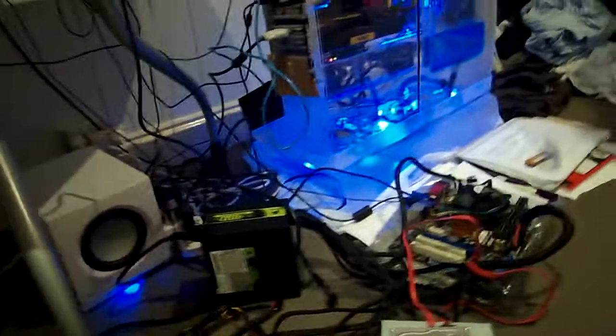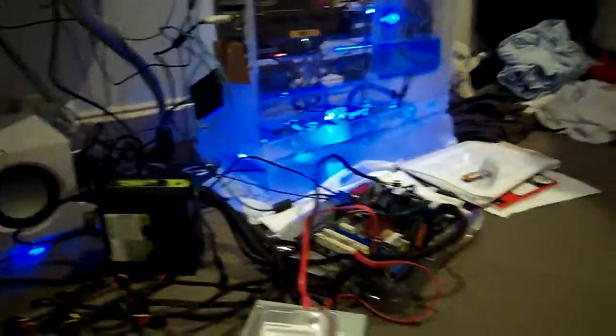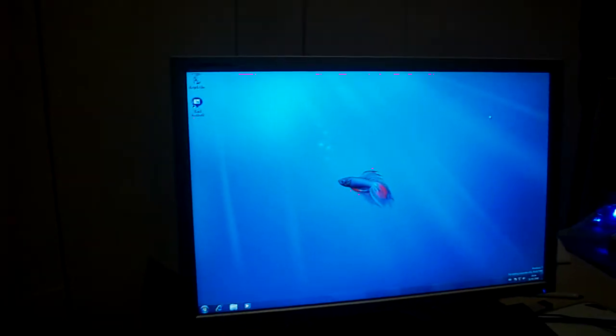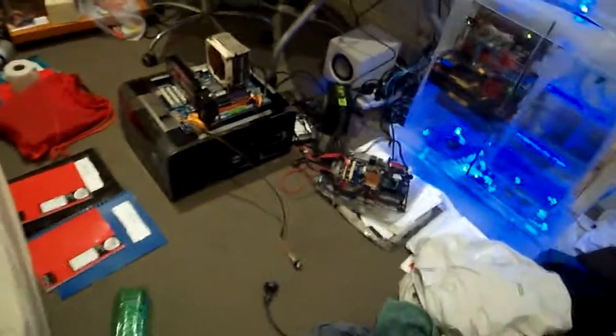So this is now ready for install. We have Windows 7 installed. This is due for completion tomorrow, so I've been rushing, but the rain hasn't helped at all.